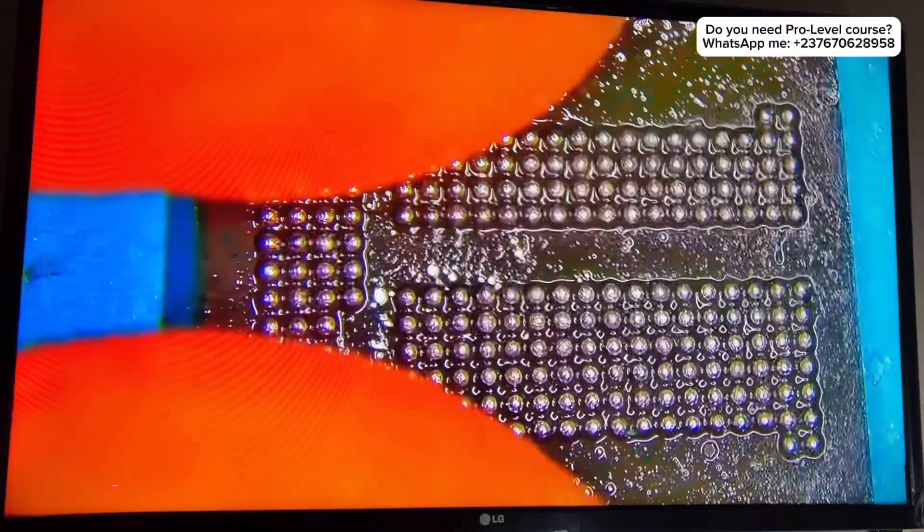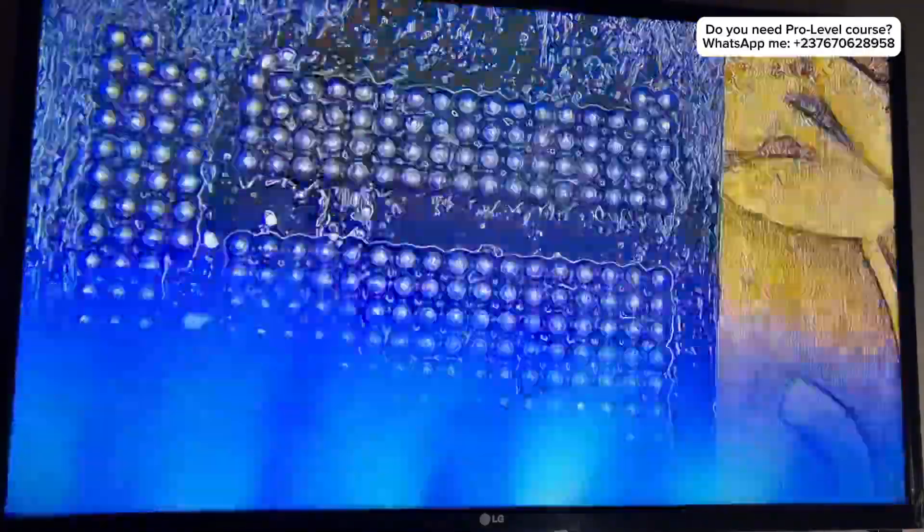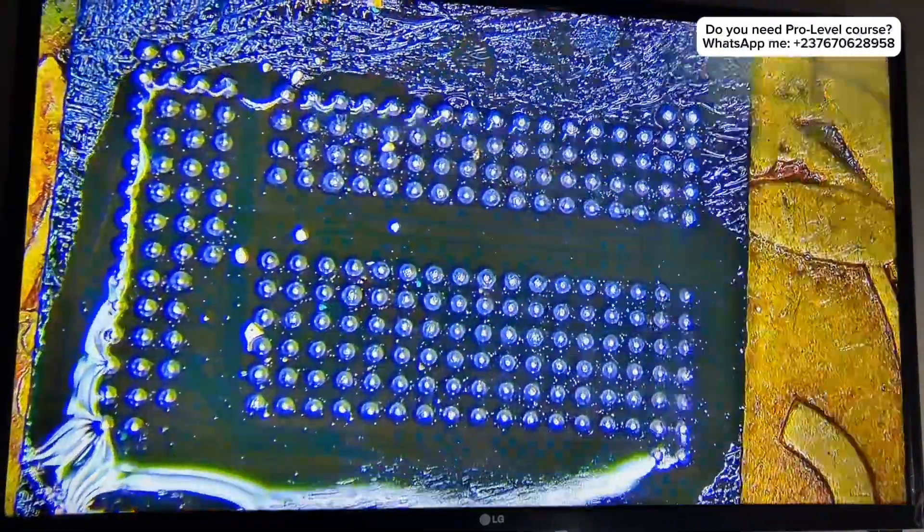I removed it and it looks great — the pins are all good. I just have to clean this and make sure everything is okay, taking off the small solder parts.